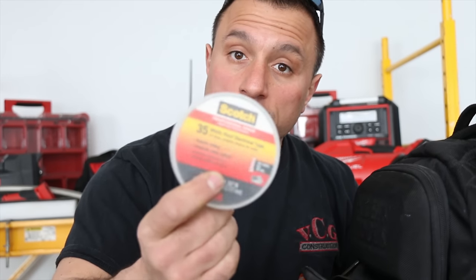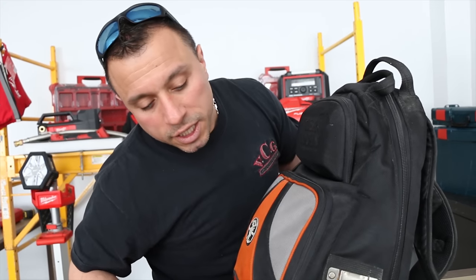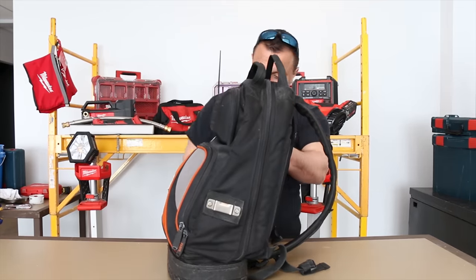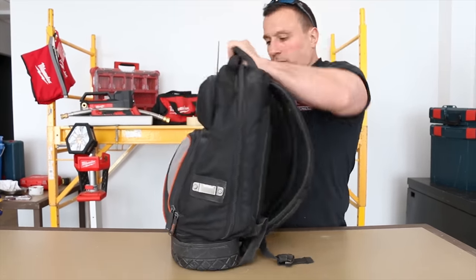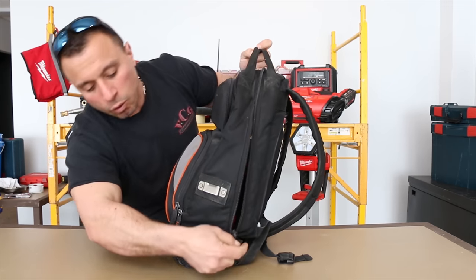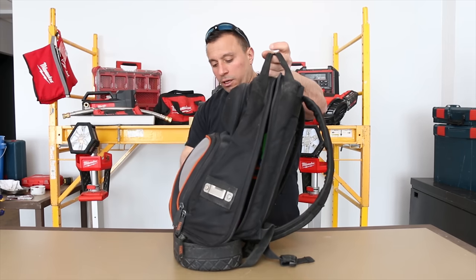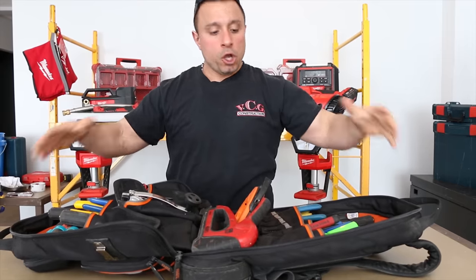Void vinyl electrical tape — this way you can designate neutral. The nice thing about this bag is the zippers open all the way down and out. It allows you to open the bag fully so you can get into it.